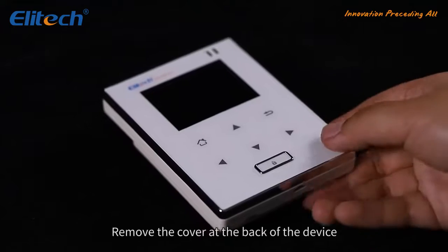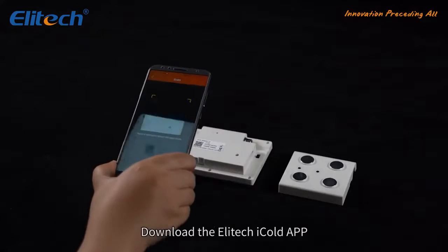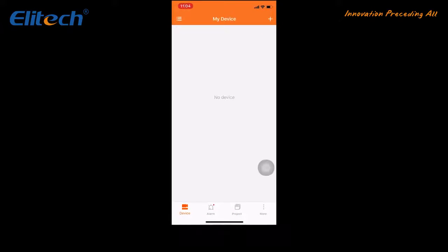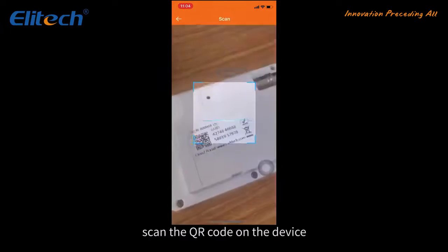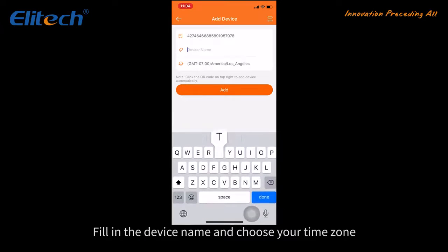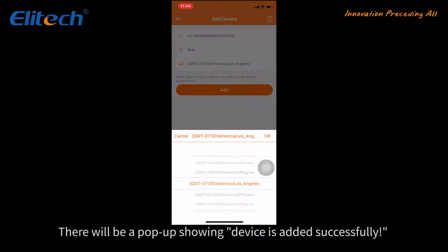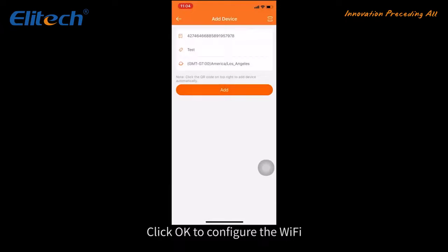Remove the cover at the back of the device and find the QR code. Download and open the Illitech iCold app. Click the plus button at the top right and scan the QR code on the device. Fill in the device name, choose your time zone, and click the Add button. A pop-up will confirm the device has been added successfully.